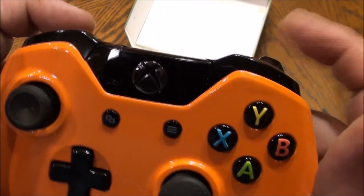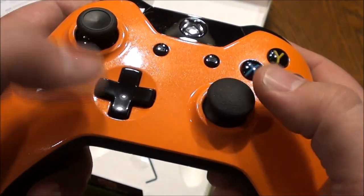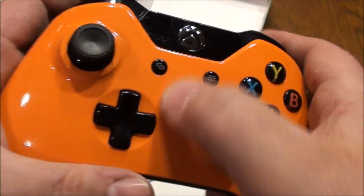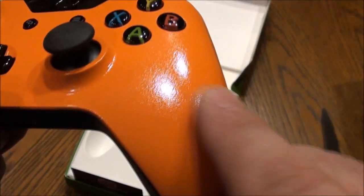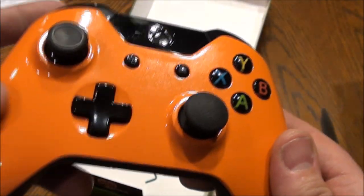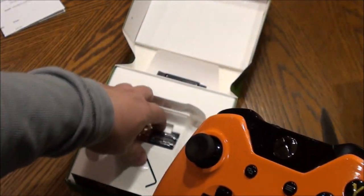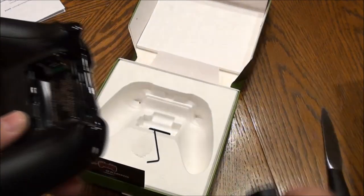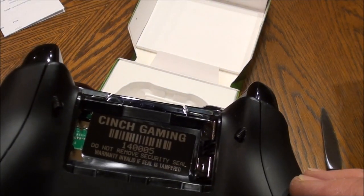The orange looks really nice. I expected this to feel cheap from what I could see in pictures, but it looks really good. I also got the LED done — Cinch Gaming right inside.